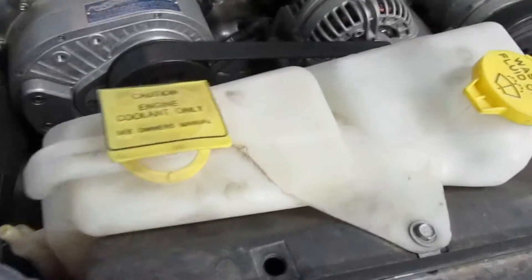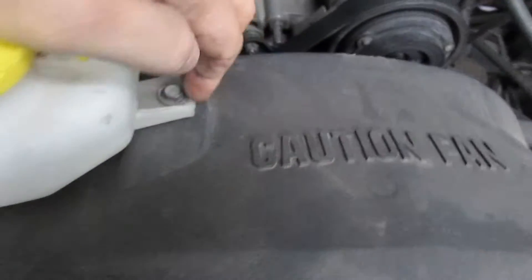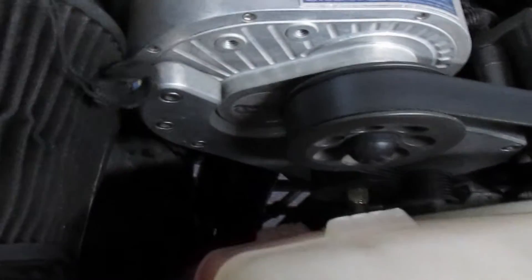First thing we're gonna do is take out this coolant reservoir. You've got a bolt here, a bolt over here, and then two connectors at the bottom down there. Take those out, remove your hose, and plug it with something.